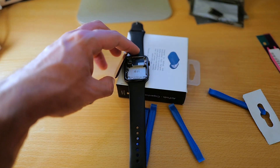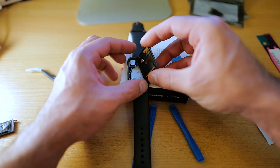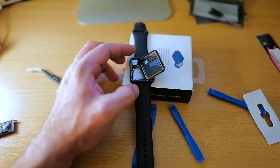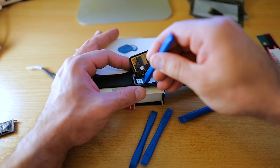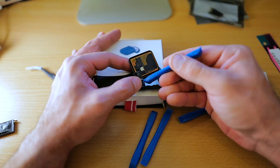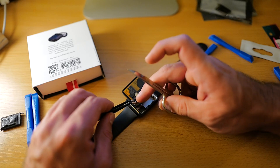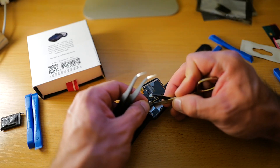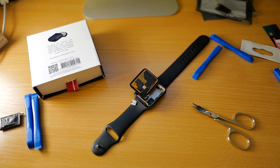Now we have to detach the screen. Put it like this, and now we have to pry this connector out. Let's try it like this so you can see better. Let's pry this connector out. Got it — oof, that was some hard work.